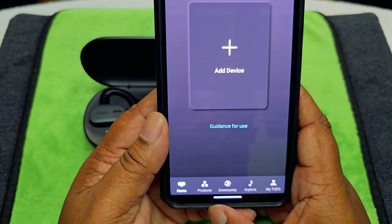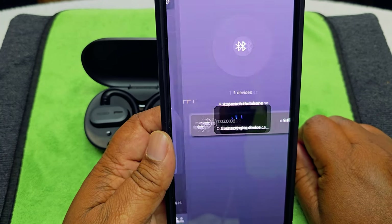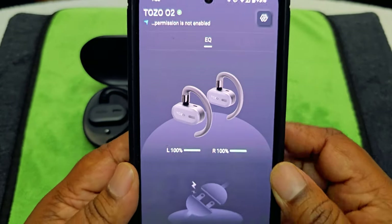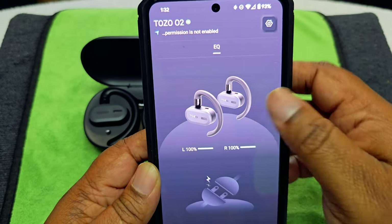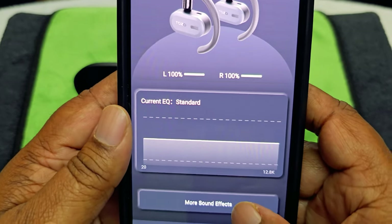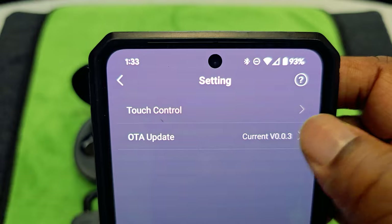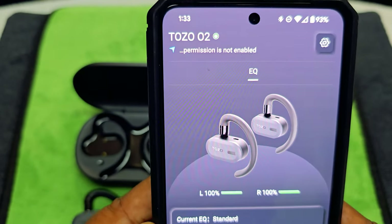Now we can go into the app. Keep it on home, hit 'add device,' it's going to search — right there, hit that and it's going to connect. Hit confirm. Okay, so that's how the app looks — it shows both earbuds and you can see the animation is moving. Hit EQ first — but we've got to take them out. Once you take one out and hit EQ, it shows more settings. It's on Standard — you have Classic, Bass, Vocal, Classic, and Treble Plus. That's pretty good.